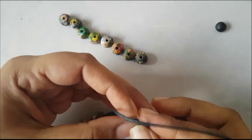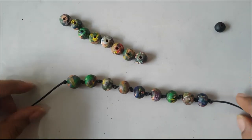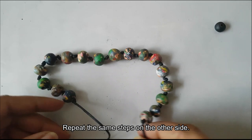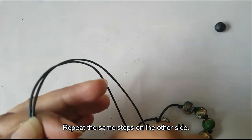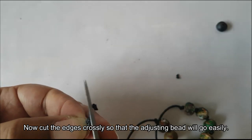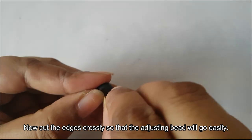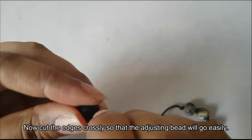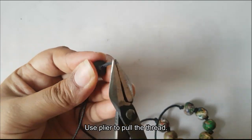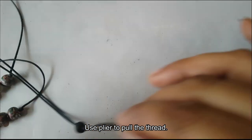Now I have completed one side fully. I will repeat the steps from the other side and complete it. Now we will make the adjusting bead. We will cut the corner easily. I will use the terra-cold bead. You can use black paint. Now we can use the pliers to make it easier. We can use a knot to cut the accessories.